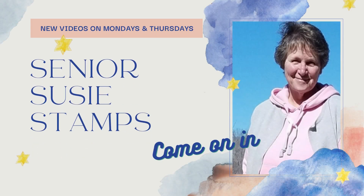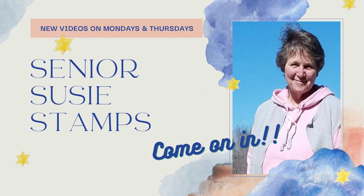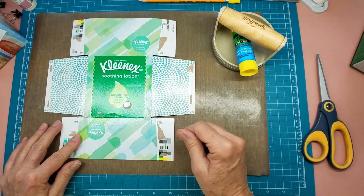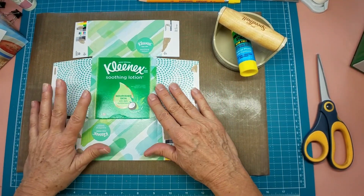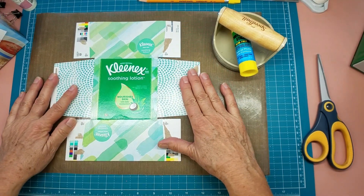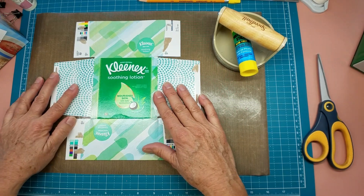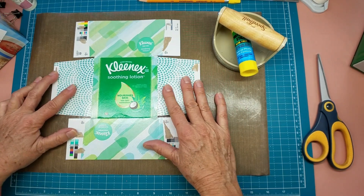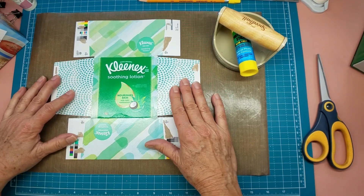Today I'm covering a Kleenex box to make it into a Christmas delivery box. Hello everybody, it's Julia Laird with Senior Susie Stamps, and I am going to be covering a Kleenex box to upcycle it into a delivery package for cards for donation for Christmas. I thought you all might like to see how I do that.